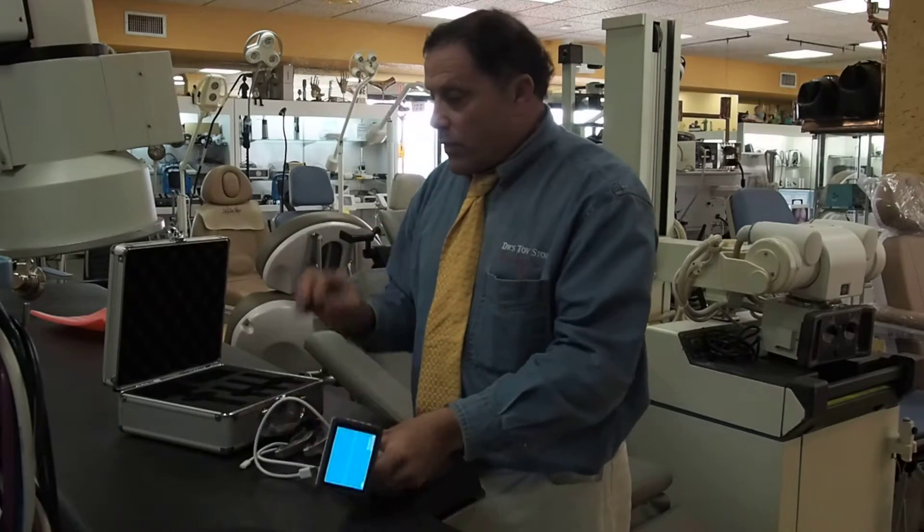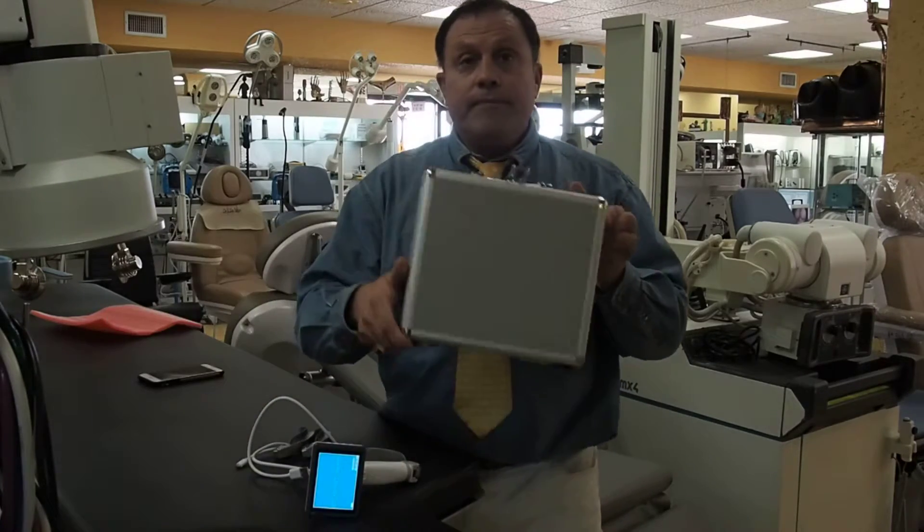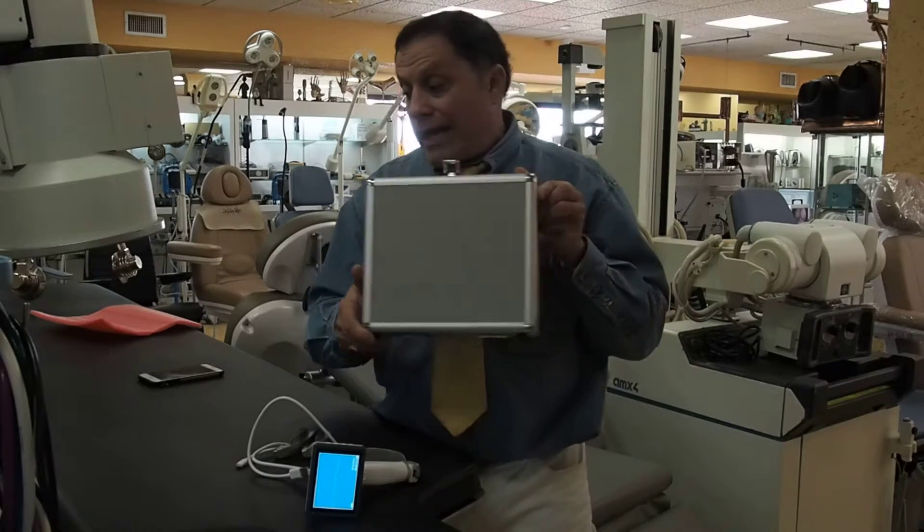You've got three different sizes and a really nice case it comes in. It's called the doctor's toy store for your GlideScope, your power chairs, your lights, your liposuction, all your anesthesia equipment. 877-DRS-TOYS.